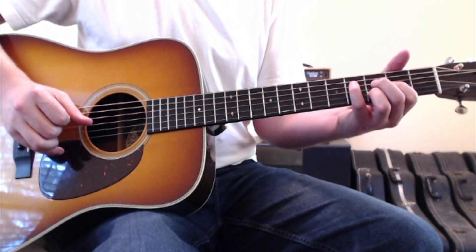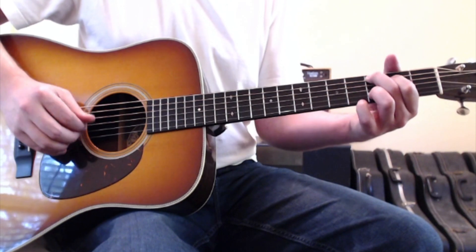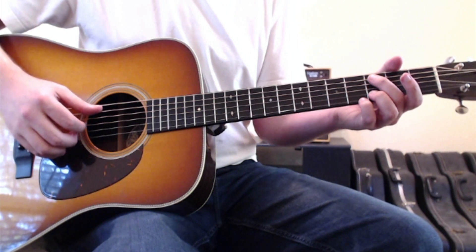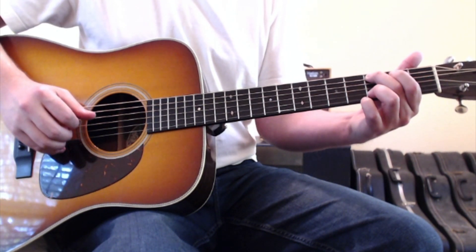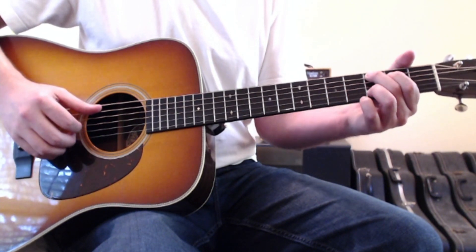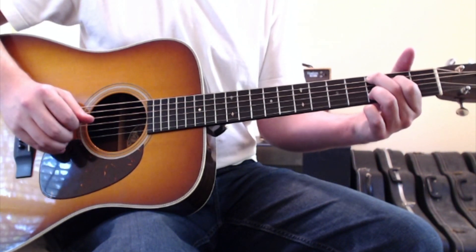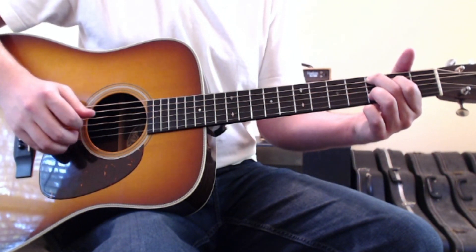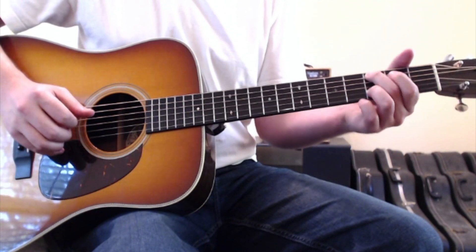Except it doesn't walk back down the second time — it just goes to a C chord. So whenever you go to the C chord, you're going with your second finger to the fifth string, third fret. You'll pluck that with your thumb, then hammer on to the fourth string, second fret with your first finger, and pluck that with your thumb too. After hammering on, you'll come with your first finger to the third string and second finger to the second string, and then back into the D chord.